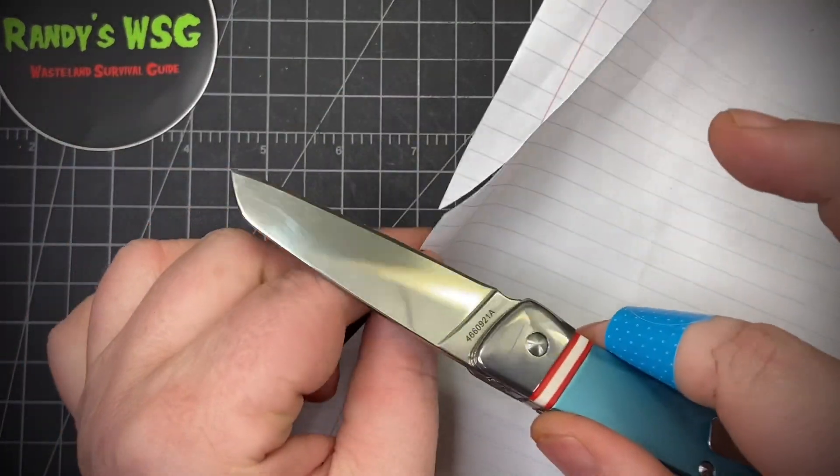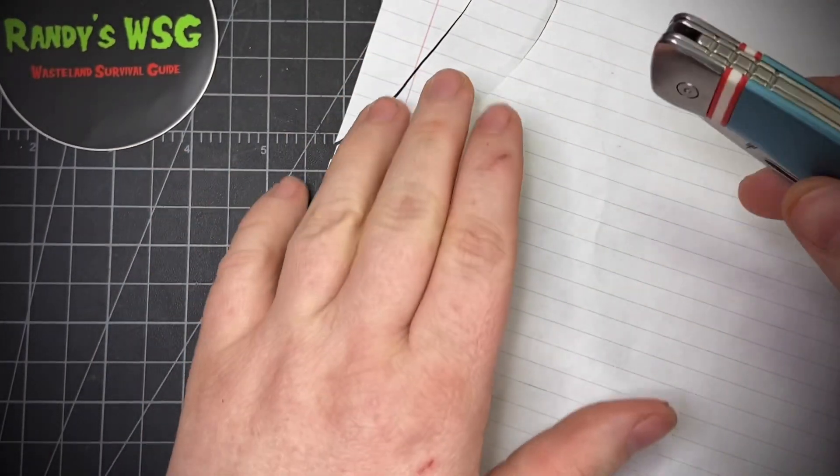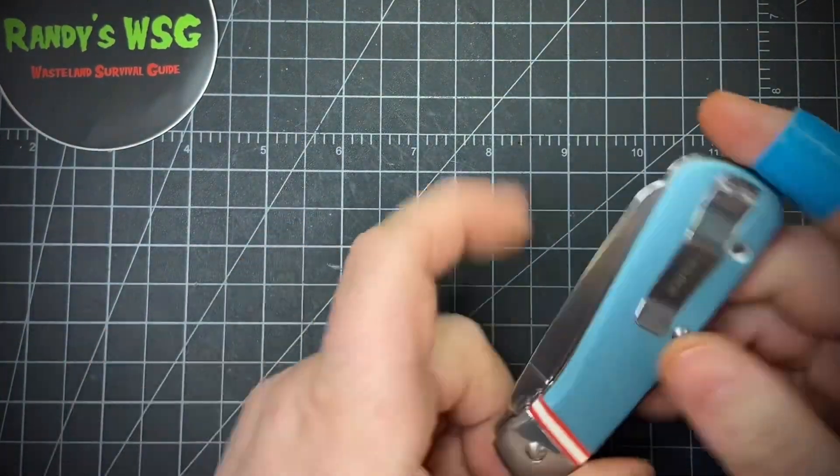I'll just hold it with two fingers here. It's super sharp — I had it in my hand, bumped it just barely, and it sliced me really deep and wouldn't stop bleeding. But it's a really awesome knife; I really like this a lot.